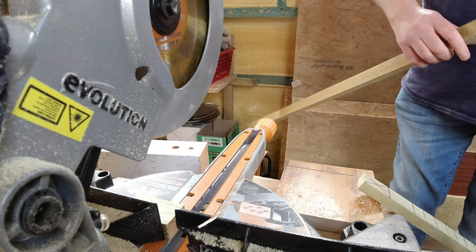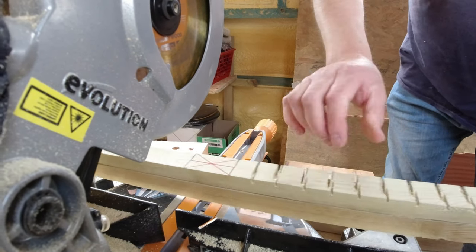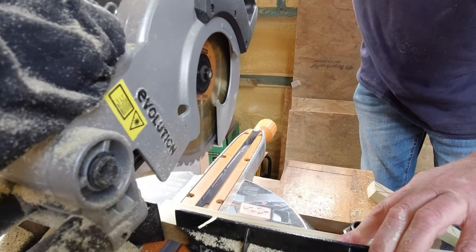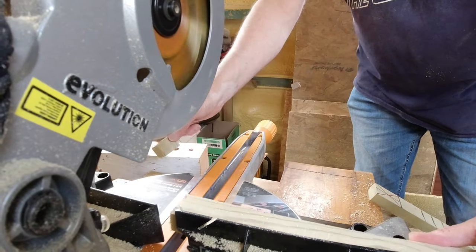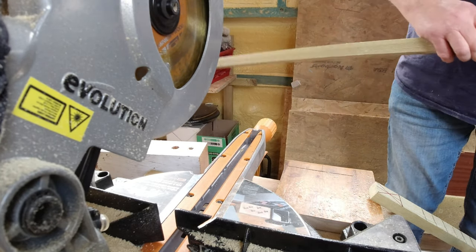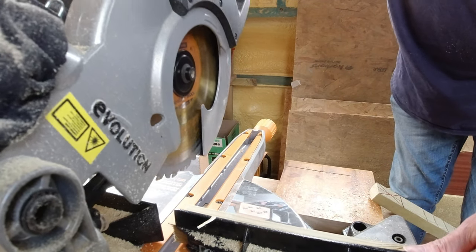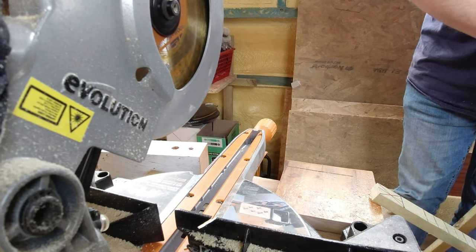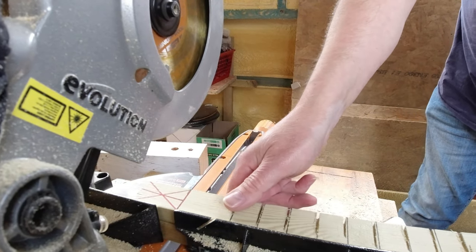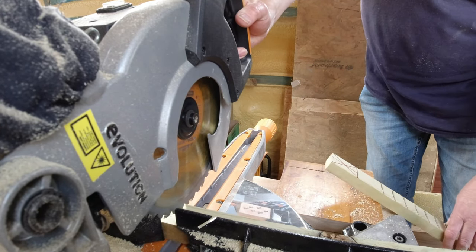Likewise the other two. And one more. Just make sure that these are square at the edges - that side is probably not. Right, final one. And then we'll put each piece through the table saw and rip them down.